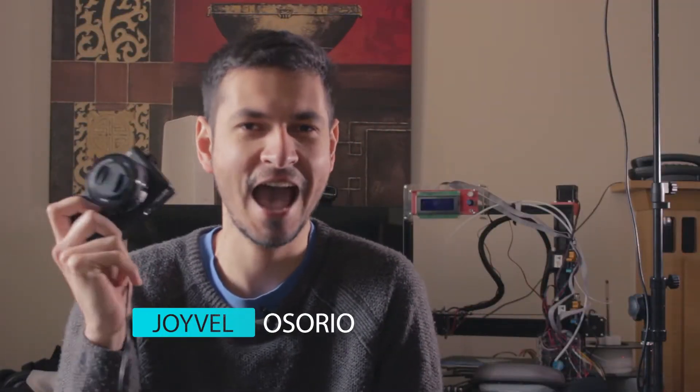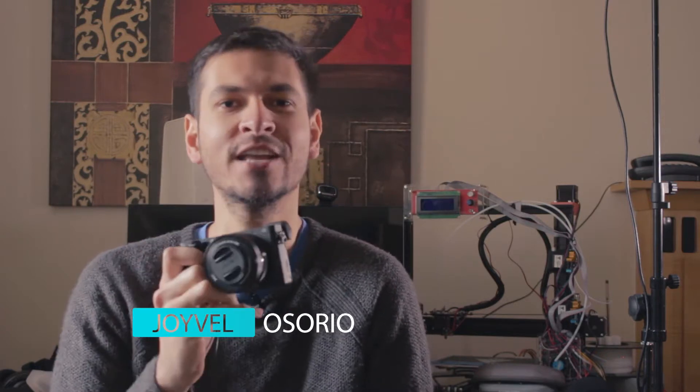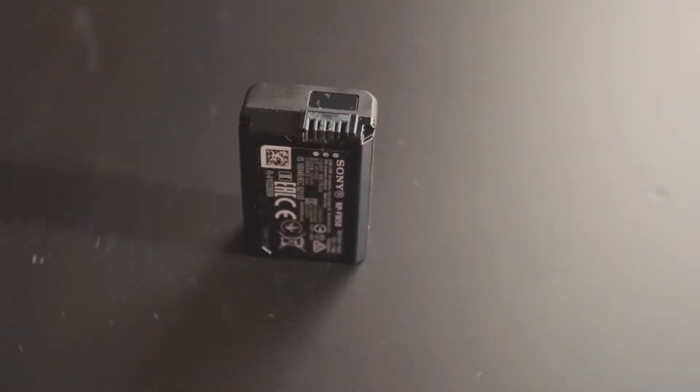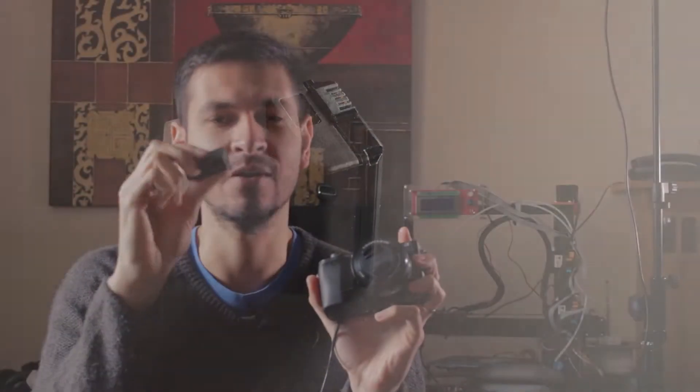What's up guys, welcome to another Create and Invent video. Today we're going to take a look at hacking the battery life of a Sony a6300, which is a very good camera for recording at 4K, for color correction and doing some cinematic style shots. This camera is amazing also because of its size — it's very portable — but the battery lasts only about 2 hours or less, and it's very small as you can see.